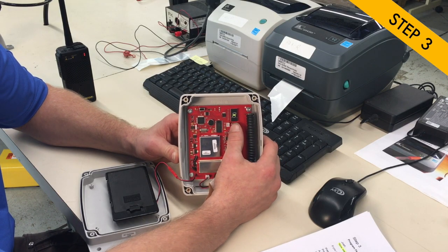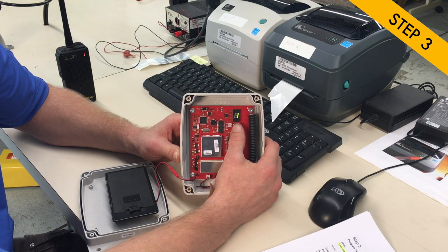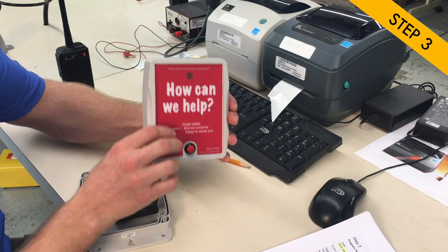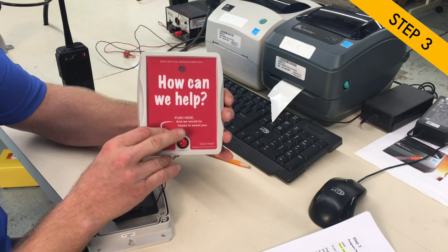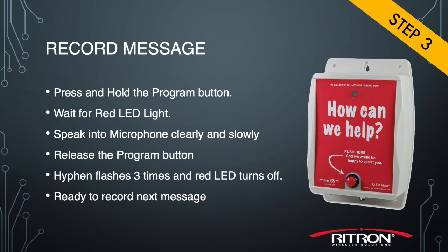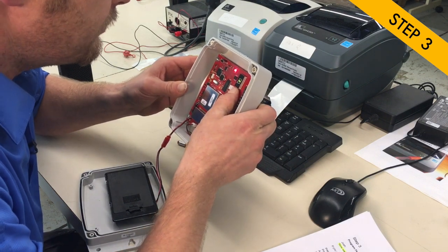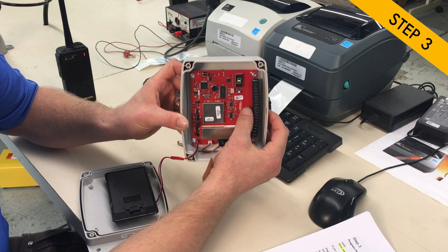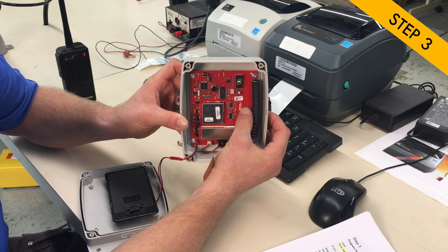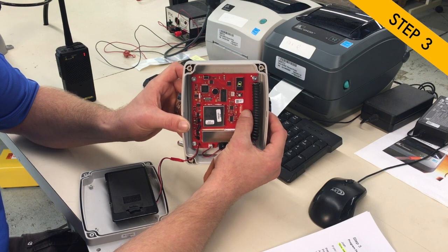Let's record the assistance needed message, A32. Enter A on the display, then three, then two. Press the red button on the front to enable it, then use the program button to make the actual recording. Press and hold it, speak directly into the microphone at arm's length, and release when you're done. For example: 'Customer needs assistance in sporting goods.' The red light comes on during the message and turns off when done, and you'll get three hyphens on the display confirming the voice was saved.